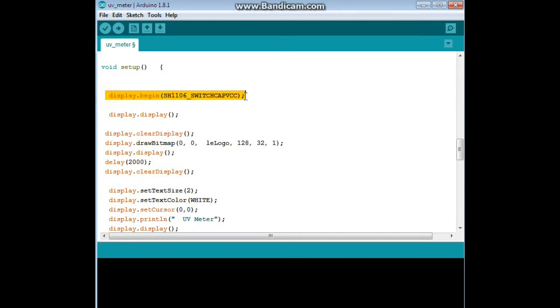We activate the display, clear the buffer with these two lines, and display our logo using display.drawBitmap with X position, Y position, the name of the bitmap, the width, the height, and the color. Then we show it, wait two seconds, and clear the display.